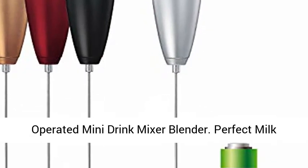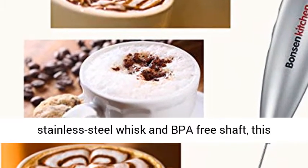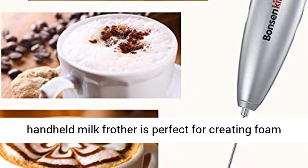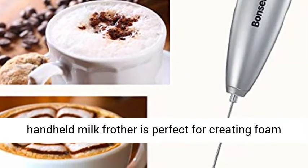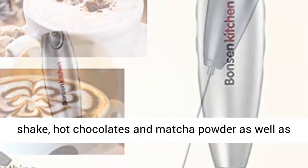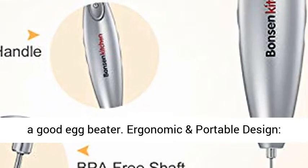Perfect milk frothing with high-speed rotation of food-safe stainless steel whisk and BPA-free shaft. This handheld milk frother creates foam within 15-20 seconds for bulletproof coffee, latte, milkshake, hot chocolates, and matcha powder, and works as a good egg beater as well.